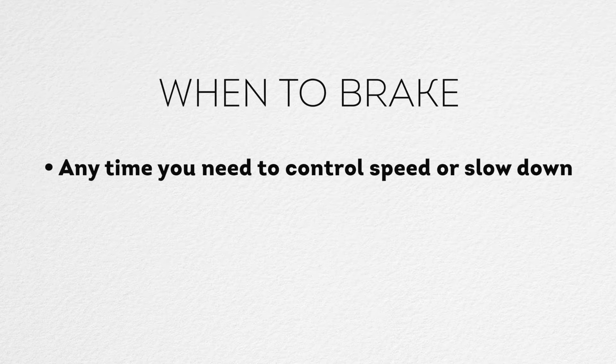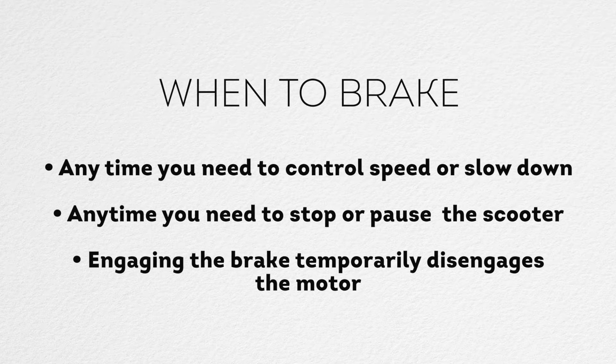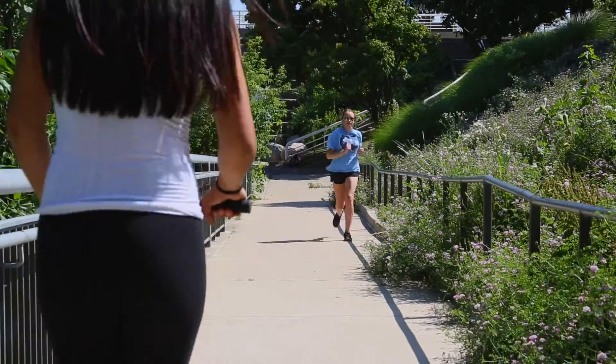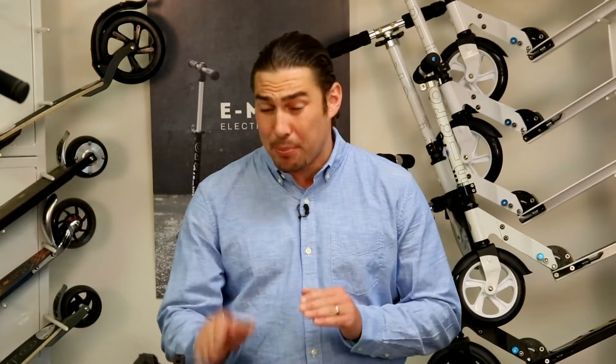Brake any time you need to control speed or slow down, and any time you need to stop or pause the scooter. Engaging the brake temporarily disengages the motor until you resume kicking. Failure to tap the brake when pausing or stopping the scooter can result in the scooter surging forward unexpectedly. Also brake any time you are approaching pedestrians, obstacles, or sharp turns. It is wise to disengage the engine by braking any time you find yourself in these circumstances.